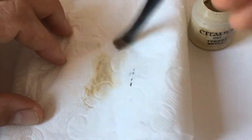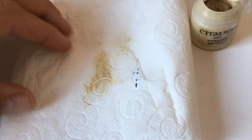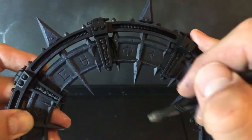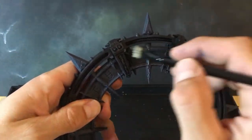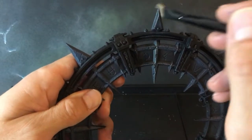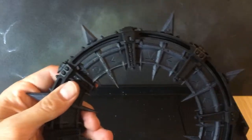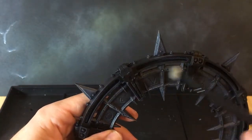Now we're using the next paint, which is Tyrant Skull. We're going to give the stone detail a very light drybrush on the most raised edges. What this is going to do is pick out all that lovely detail, bridge the gap between those colours, and bring it all together nicely. This will be the last paint we use for the stonework.